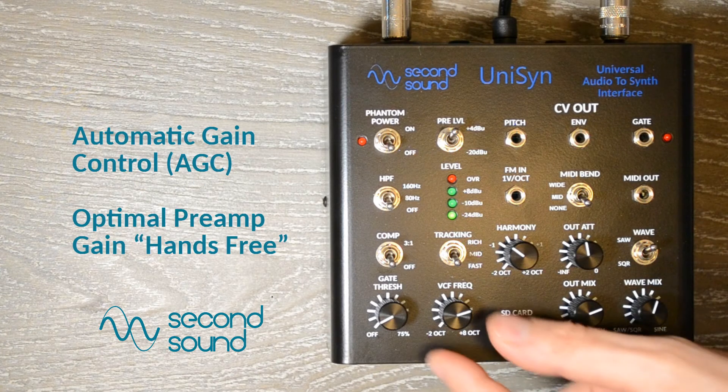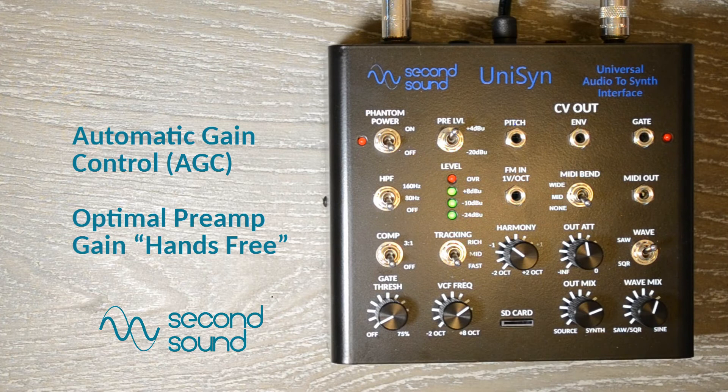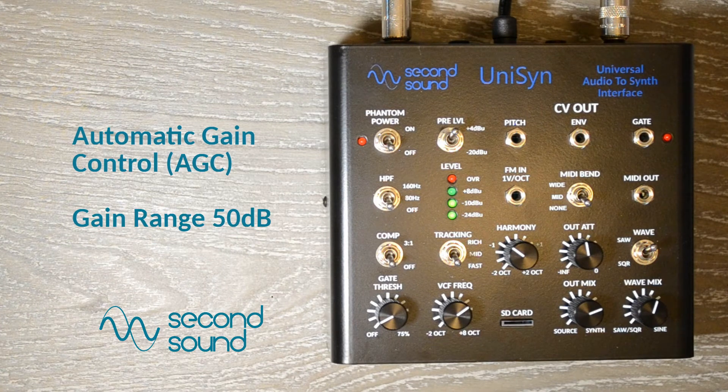First, we have Automatic Gain Control, or AGC, a digital preamp in a feedback loop which sets gain optimally depending on the incoming signal level. The resulting signal level post-preamp should give optimum frequency and envelope tracking over a wide dynamic range, and should never clip.